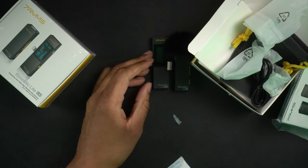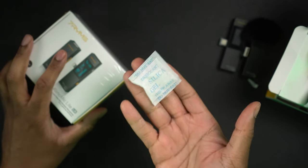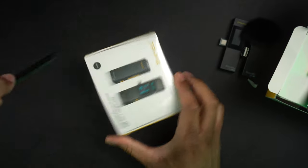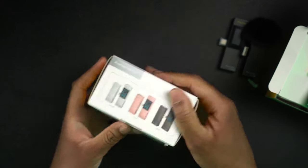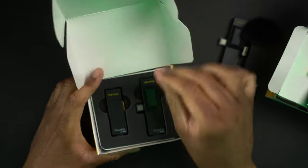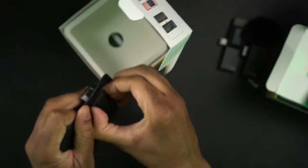We also have the infamous silica gel packet. Now let's open up the lightning connected one and get the plastic off. I imagine it's going to look exactly the same except it's going to have the lightning connector. Let's take out the receiver and the transmitter.